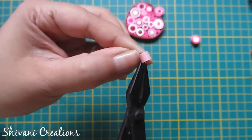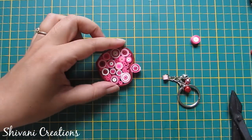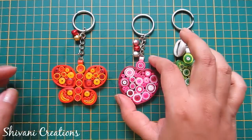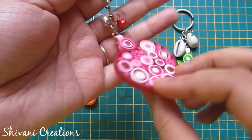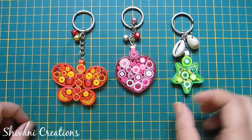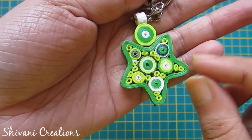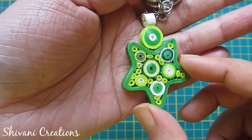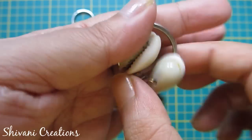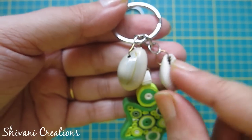Now I am adding this quilling bead to my heart, so the heart keychain is ready. Similarly, I have created two more keychains — one using a star shape and one using a butterfly shape. For the star shape, I created one ring using a one-inch circle, pinched it on five points to make a star, filled the inside with different shades of green, and added shell beads instead of bells.